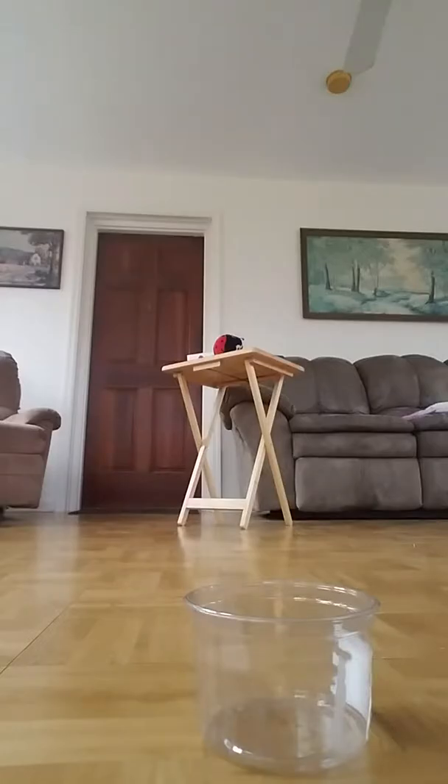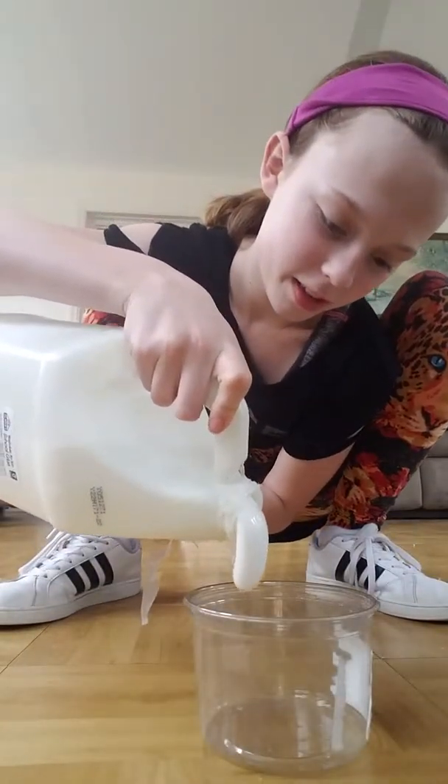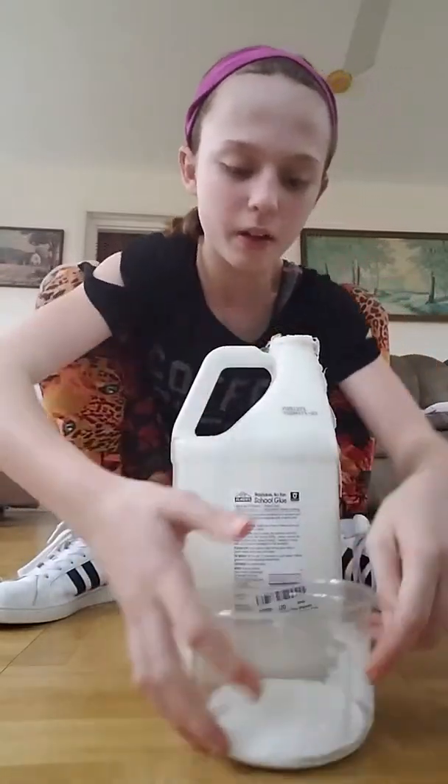This is basically how you make every single face mask. You're buying face masks for so much money when you can just make one for yourself for like three dollars. Okay, here's the first ingredient: it's glue. I'm gonna put a little bit in here.